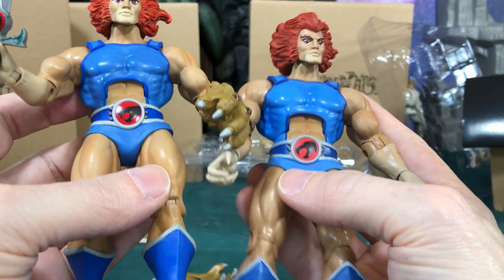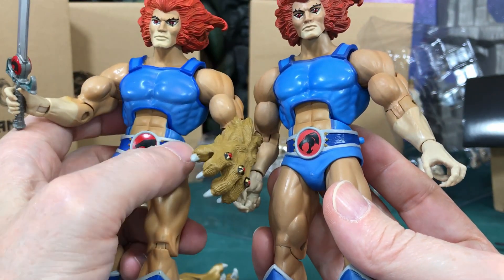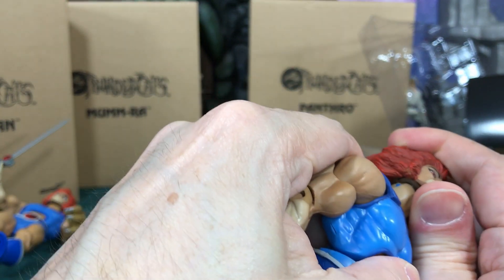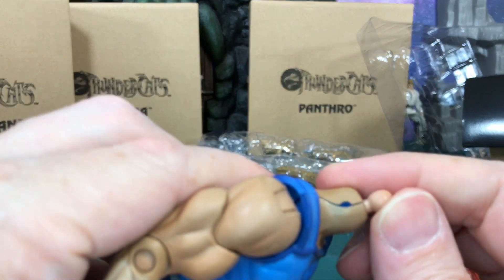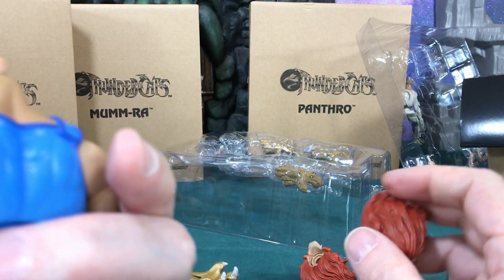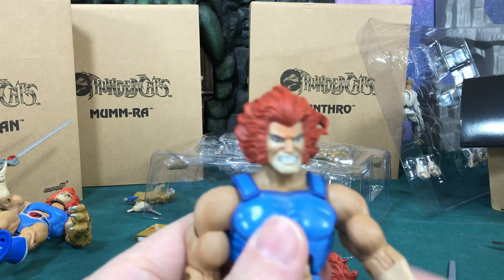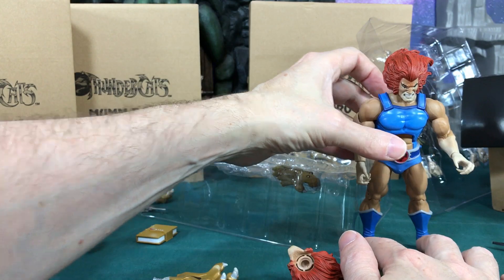The coloring just looks a little different - it's almost like a muted version. The blue on the Mattel one is slightly brighter and the gray is a little crisper. The head does come off easily on the Super 7 - there's a slight split visible and the peg doesn't move very easily. The paint also appears thinner on the Super 7 one. Swapping on the angry head - angry Lion-O!